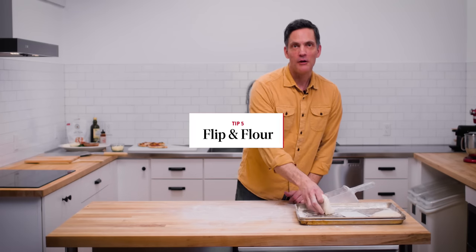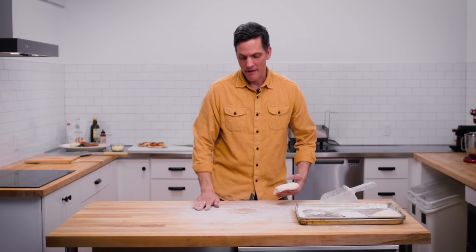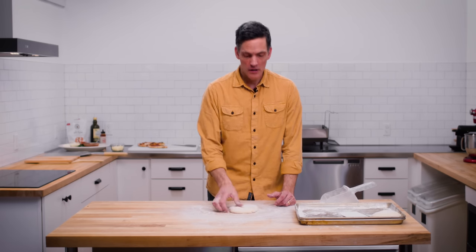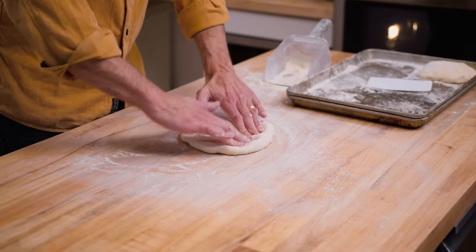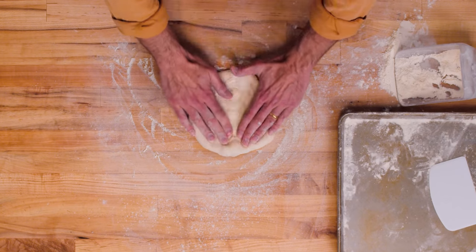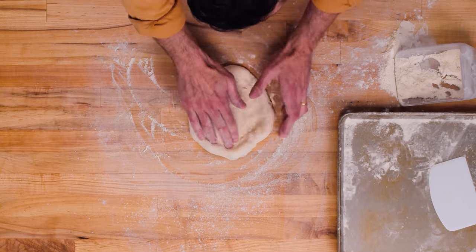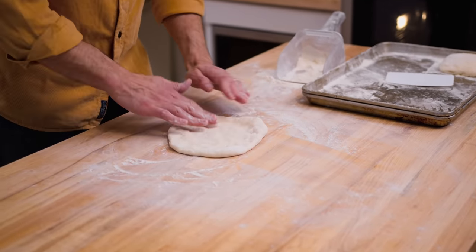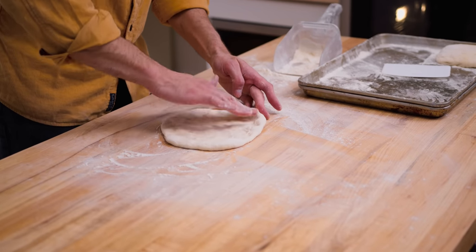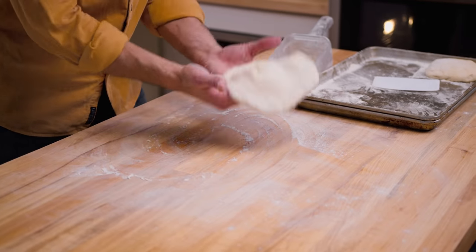Tip number five is flipping flour. What I mean by that is as I'm working I want to make sure that I have a well-floured surface and that I turn the dough as I'm working it. First, press out to the edge, leave that edge crust alone — mostly pressing into place. Then I'm leaving it on the bench and as I'm working it you'll see me flip it over, make sure it's well floured, and put it back.